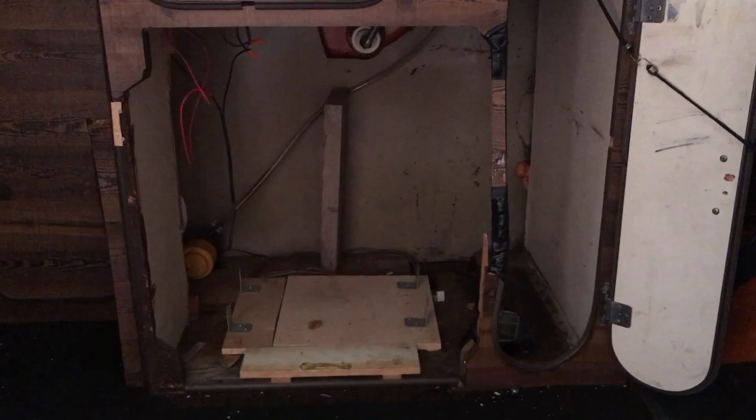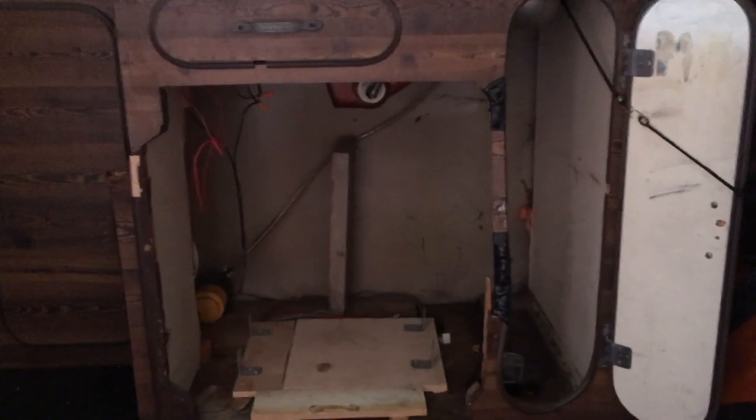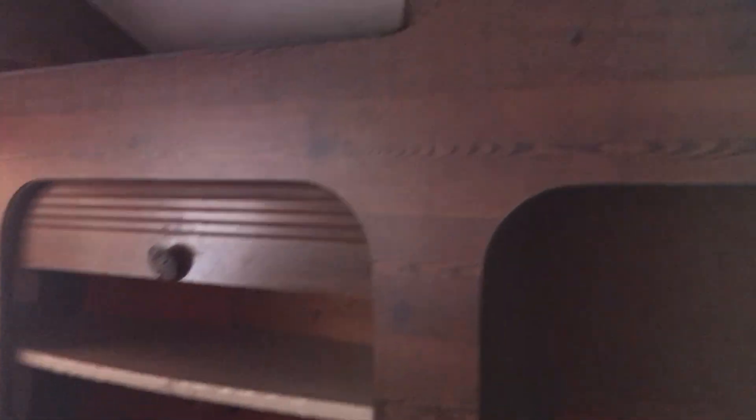There was a cheap Peltier fridge installed here when I got her — I took it out because it didn't really work anyway. The plumbing is still there and the sink is still there. The cabinetry is not in good shape — there are problems with it being taped up, the door doesn't stay closed. There are these side cabinets which make the bed narrower and have roll-up doors that don't work very well, so I think this cabinet's going to come out entirely.